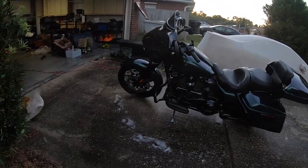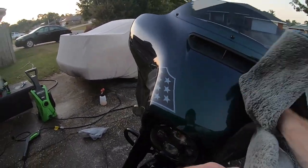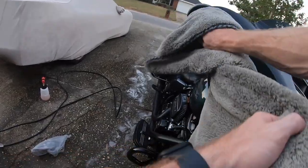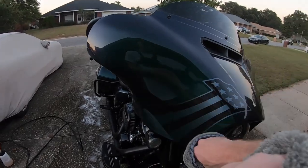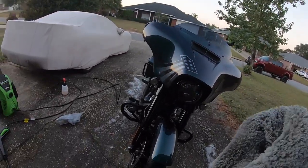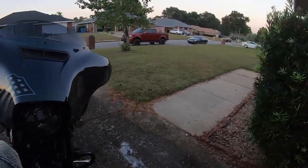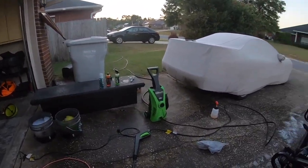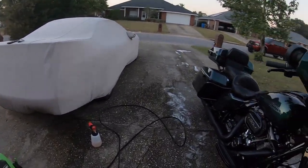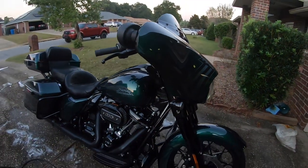Alright, she looks a ton better than she did — a nice shine back to her. Still some bug guts on the front, but I'll get that with the waterless wash when I do the final detail. So now I just let the bike sit and drip dry out here where the sun's going down so it's not too hot, and then I'll pull it inside the garage and finish up the video.